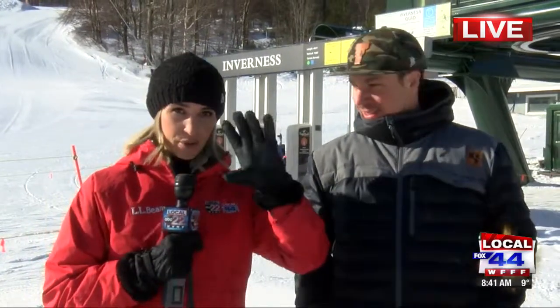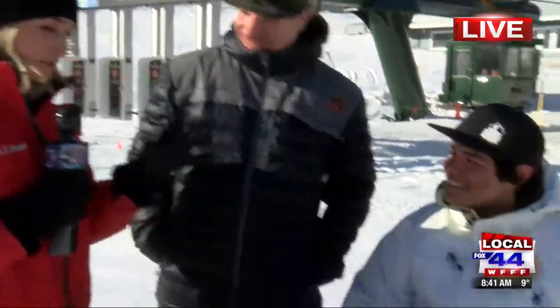Good morning, everyone. So we're still live here at Sugarbush Resort. We're here for a very important reason. The High Fives Foundation is putting on their eighth annual Fat Ski-A-Thon. We're here with Roy and we're here with Trevor, and we're going to talk about what exactly a Fat Ski-A-Thon is, because I sure as heck don't know.